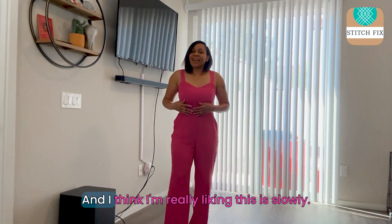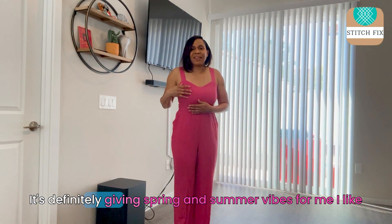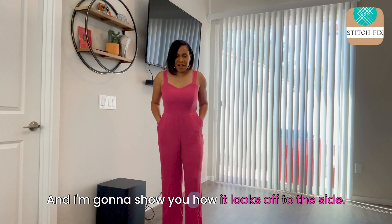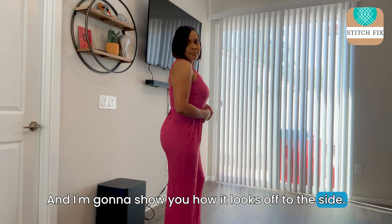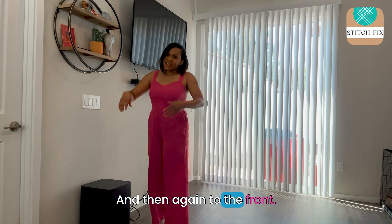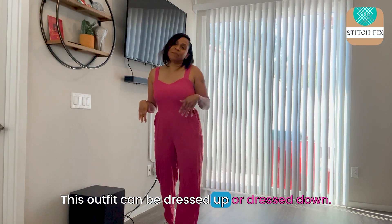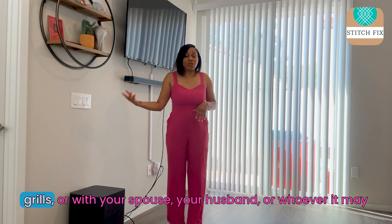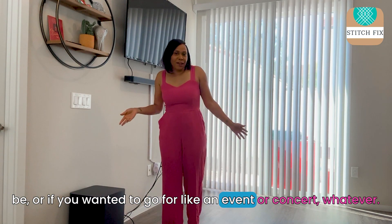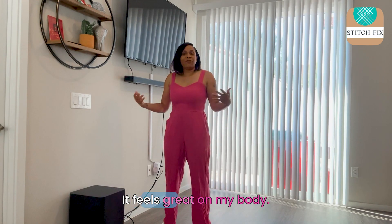So this is outfit number three, and I think I'm really liking this. It's flowy, it's cute, it's not doing too much. It's definitely giving spring and summer vibes for me. I like the way it fits — it fits perfect. I'm going to show you how it looks off to the side, in the back, and then again to the front. I just paired it with the New Balance that they sent me. This outfit can be dressed up or dressed down — whether you're hanging out on a weekend with your girls, your spouse, or if you want to go to an event or concert. This outfit is super relaxed feel and it feels great on my body.